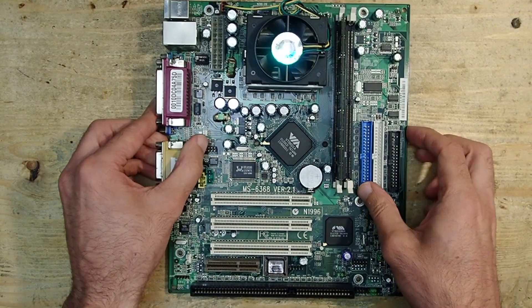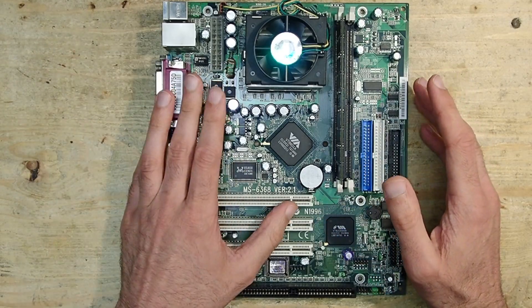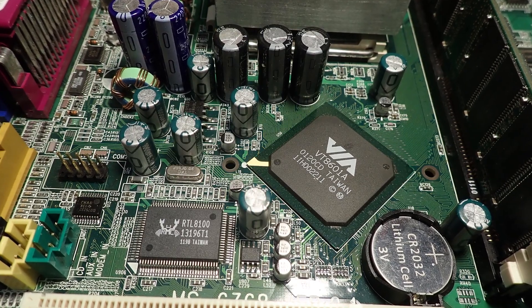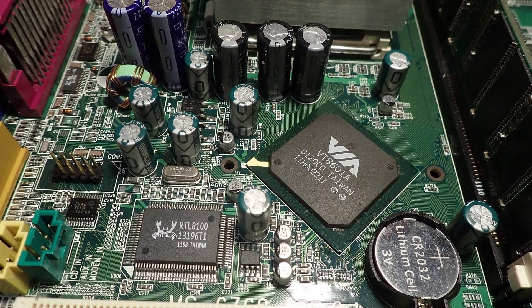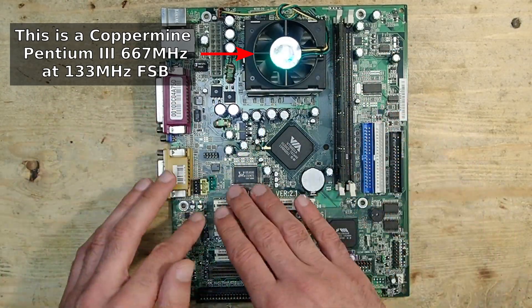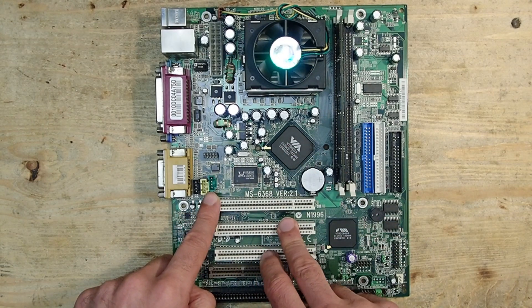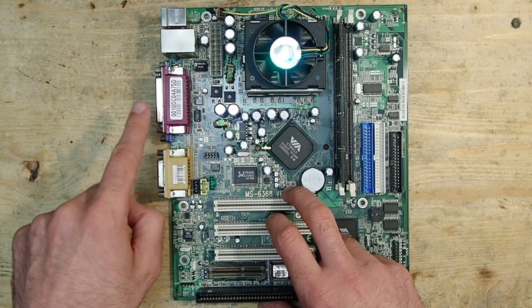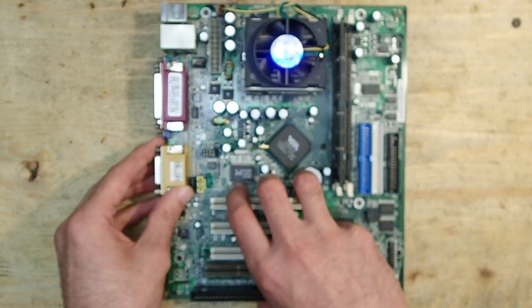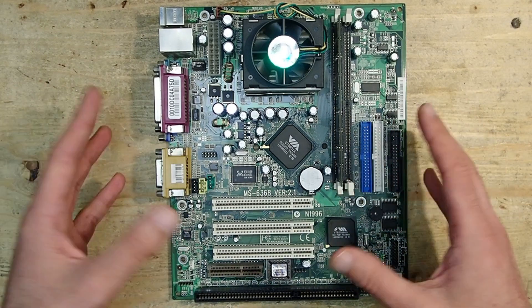Hello and welcome. Today I'd like to show you this Socket 370 mainboard. At first glance nothing exciting — it is built around a Via chipset and supports Pentium 3 Coppermine CPU with up to 1133 MHz at 133 MHz front side bus. This board has no AGP slot, but it has an integrated Trident Blade 3D VGA, which is weak but not bad for DOS gaming. This is why this board caught my eye — it seems to have everything you would need for a cheap and small DOS and Windows 95 machine.